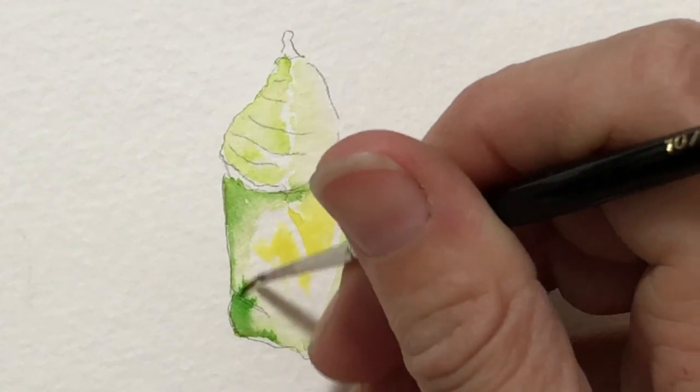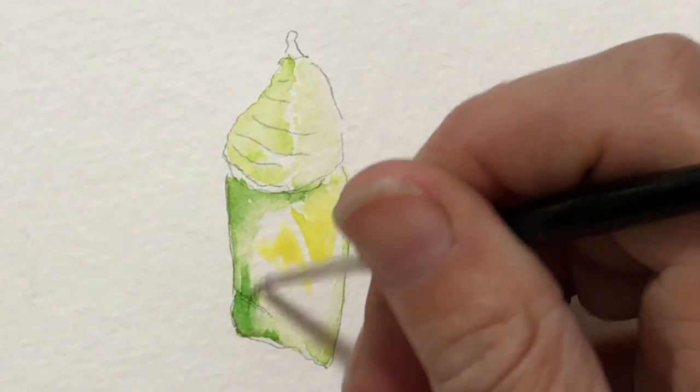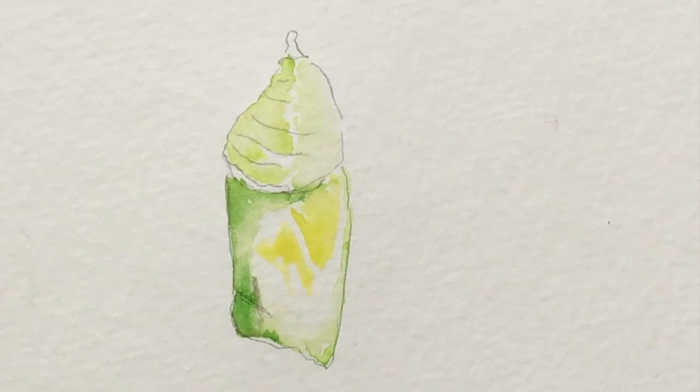Down here I actually want to pull this because I don't want those — what I call the little fingers. I don't want them. I just want to pull them out until it's perfectly, perfectly soft.